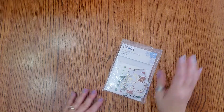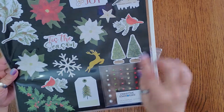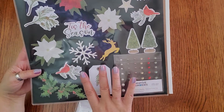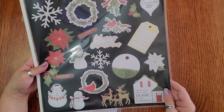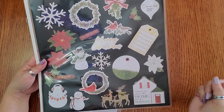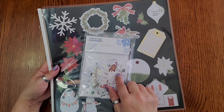Then we have the Seasonal Sightings embellishments and these are foiled — there's a little bit of gold on it. I put them on black so you can really see it — it really pops. I love doing Christmas pages on black; Christmas pictures on black pages is really, really pretty. But look how that gold foil just pops, and the little snowman! This is the Seasonal Sightings embellishments and that's ten dollars.